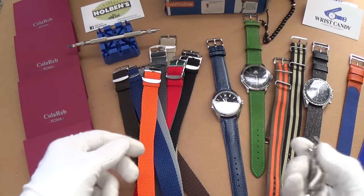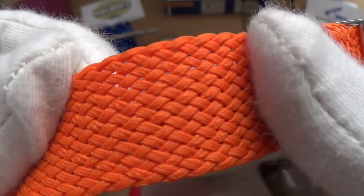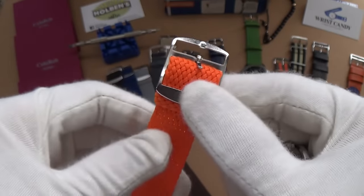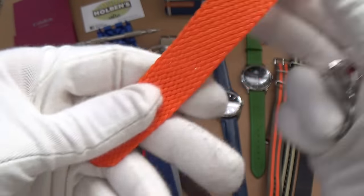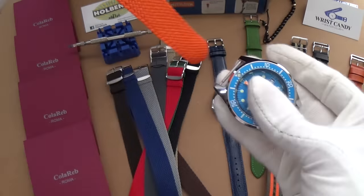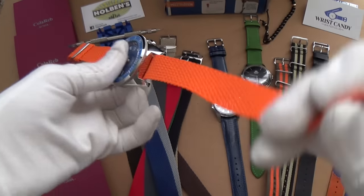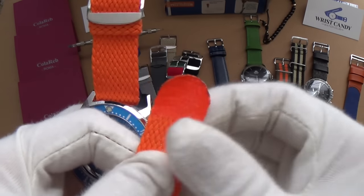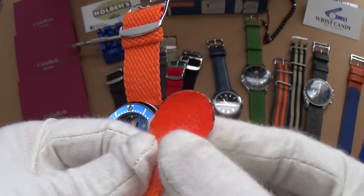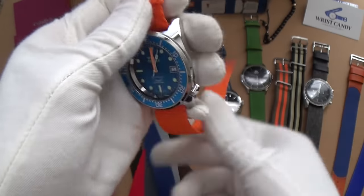They've also sent me a whole bunch of perlon straps, and these are absolutely gorgeous. They have tiny little threads that are interwoven and they don't have any holes — what you do is push through the little gaps, which is cool because you decide where the hole is and get a fantastic custom fit. These are good ones because they've glued the tip down so there's no fraying, which is exactly what you want to look for.